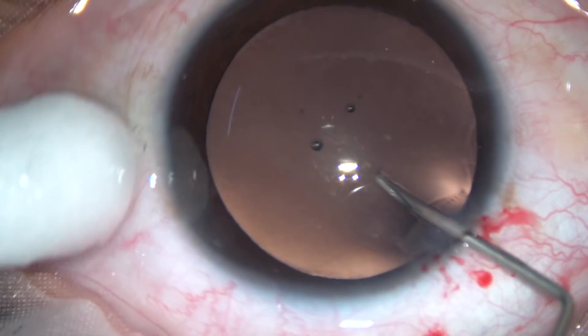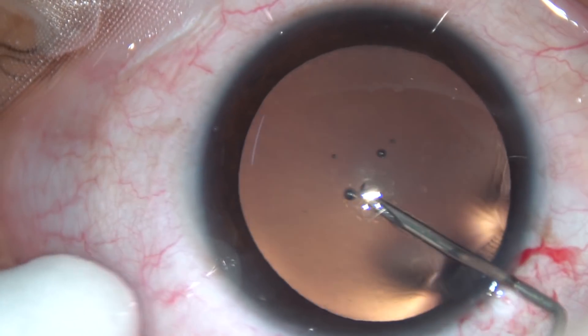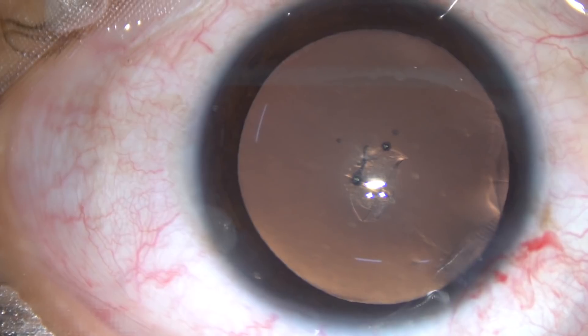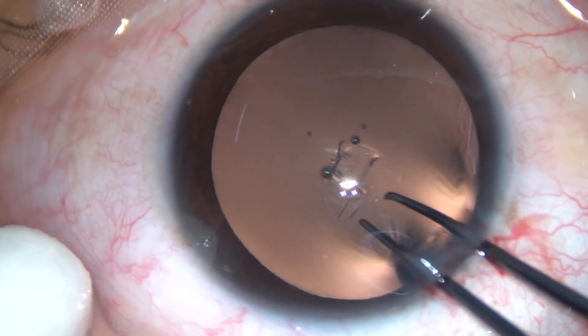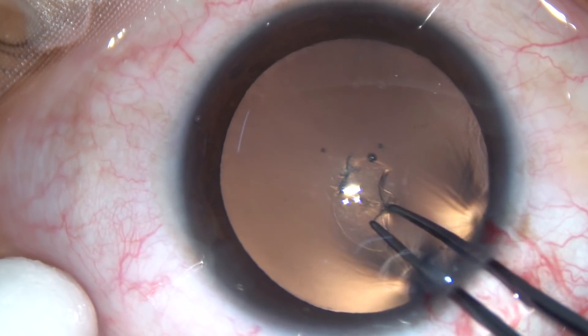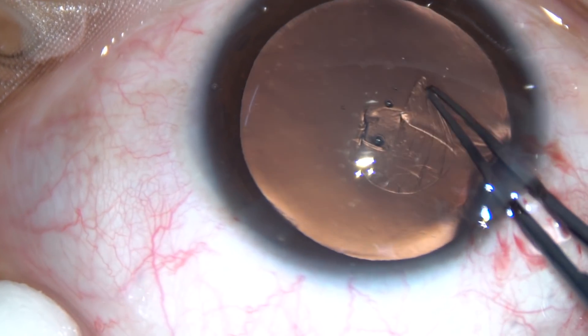Now, capsulorhexis. The capsule is incised with a 26-gauge bent needle. I then use the Utrata forceps to hold this capsular tag and go anticlockwise.